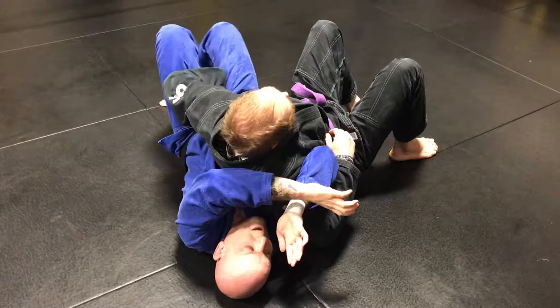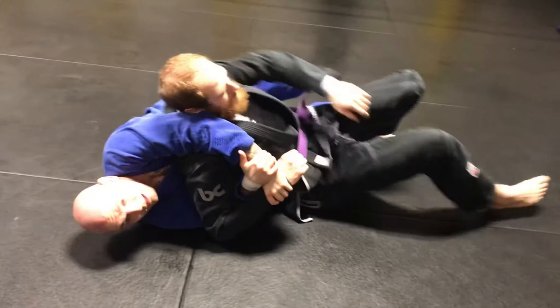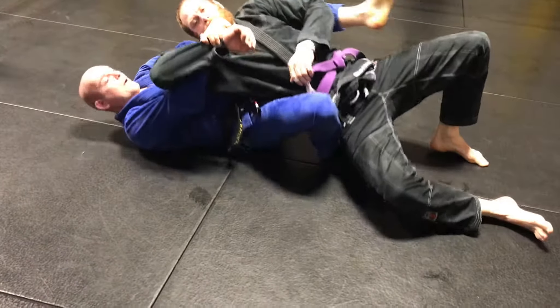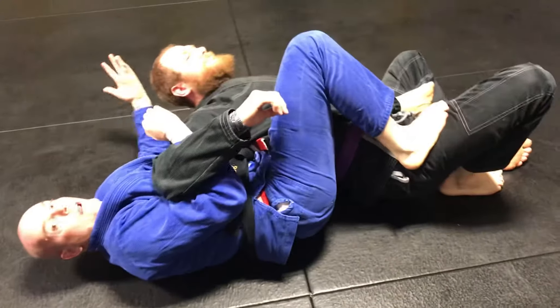As soon as you feel this, we're going to grab a Kimura grip here. They're going to try to turn in but they can't turn away. We're going to lift this up — you can see there's a pocket here. We slide a leg through, lift him up, come over, lift back — and from there we can go to armbar, whatever you want.